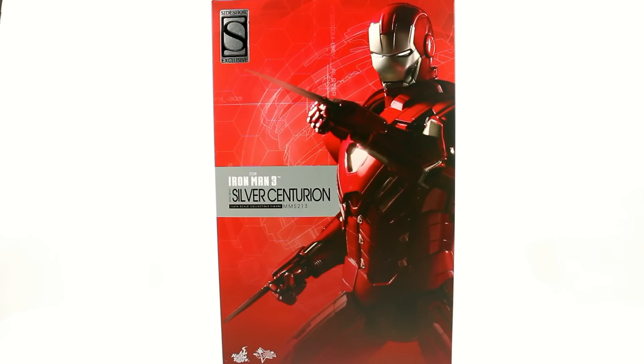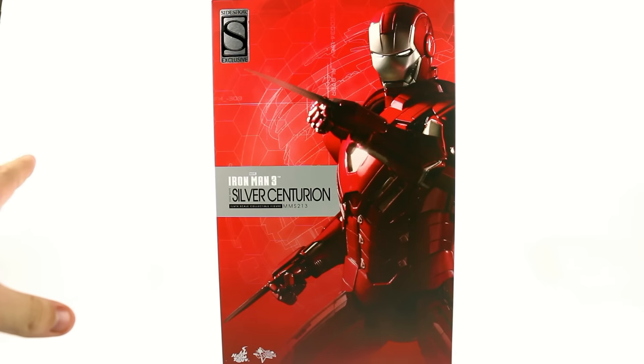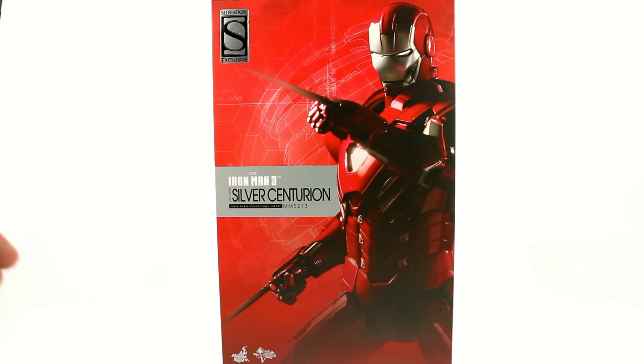Thanks for tuning in. This is Optibottom coming to you with another video review. Today we're taking a look at the new Hot Toys Iron Man 3 Mark 33, otherwise known as the Silver Centurion, part of their Movie Masterpiece Series. This is number 213, and as you can see, it is a Sideshow exclusive. It's available at other retailers, but with the Sideshow exclusive version, you get an extra accessory which we'll touch on in a little bit.